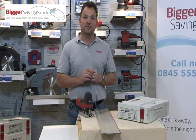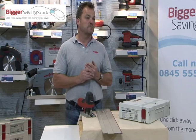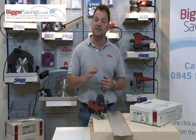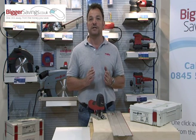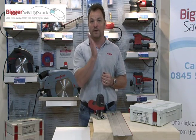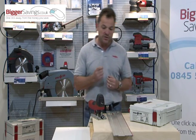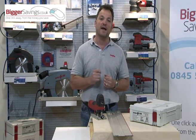The problem with jigsaws on the market — and it doesn't matter whose jigsaw it is — if you're cutting a thick piece of material on a tight curve, the nature of a jigsaw is that it will wander, the blade will wander. So what Mafell wanted to do was produce a jigsaw that would give you a 90-degree cut.